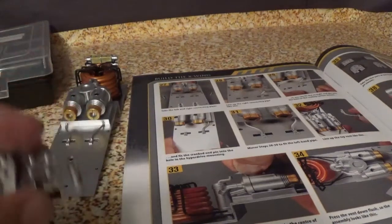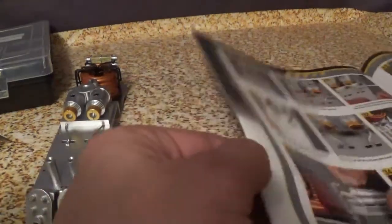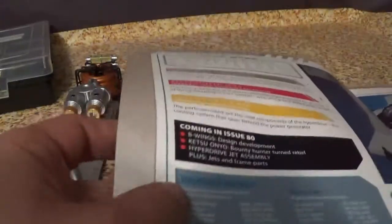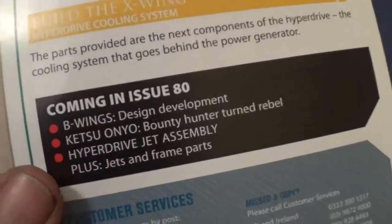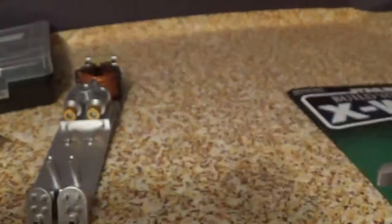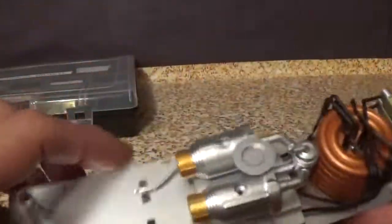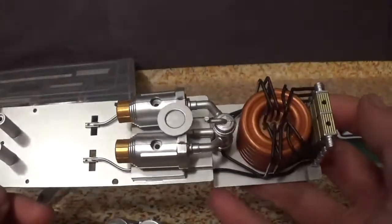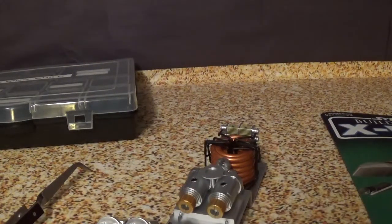That is all we do for issue 79. Coming in issue 80: B-Wing design development, Ketsu Onyo bounty hunter turned rebel, hyperdrive jet assembly, plus jets and frame parts. This is what we have so far up through issue 79 — building this cool little thing. Until issue 80 of 'Build Your Own Star Wars X-Wing,' as always thanks for watching Brian's Builds.